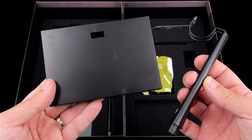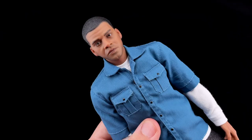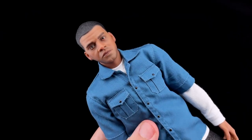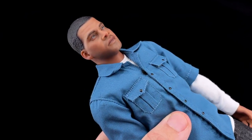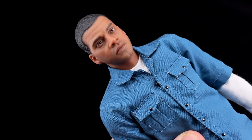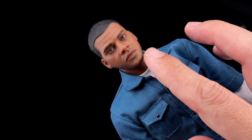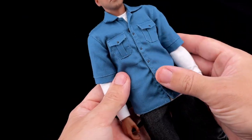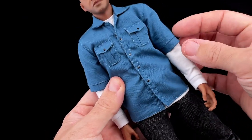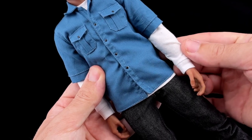Checking out Franklin's head sculpt - I think it's not exactly the same as the prototype, but I still recognize Franklin from GTA 5. The paint application is very soft but it's still okay, I don't have big complaints about it.